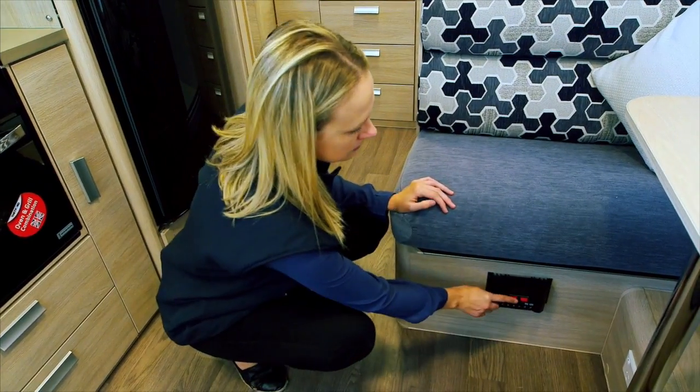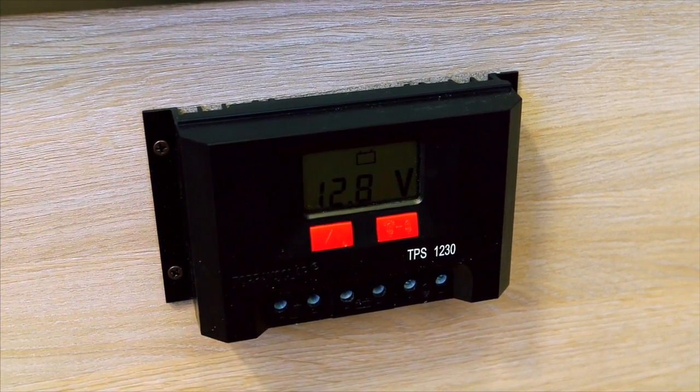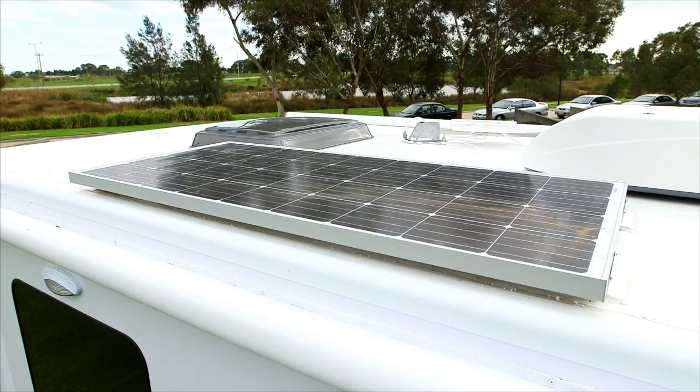Press the red button on the left to scroll through the menu. This will tell you the solar information required for use.